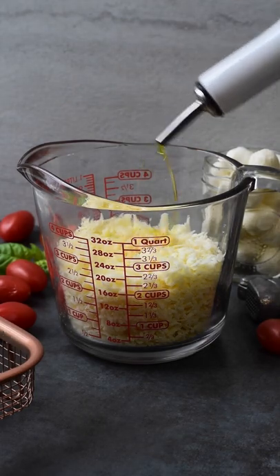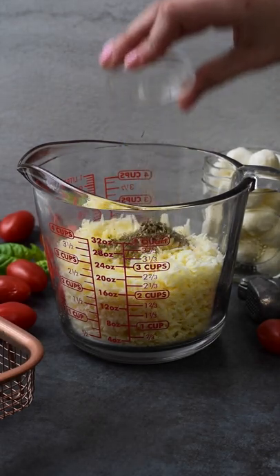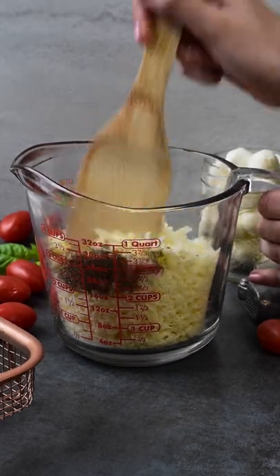Mix together two cups of shredded mozzarella cheese, three minced garlic cloves, two tablespoons of olive oil, one teaspoon of Italian seasoning, and a pinch of salt. Mix that all together.